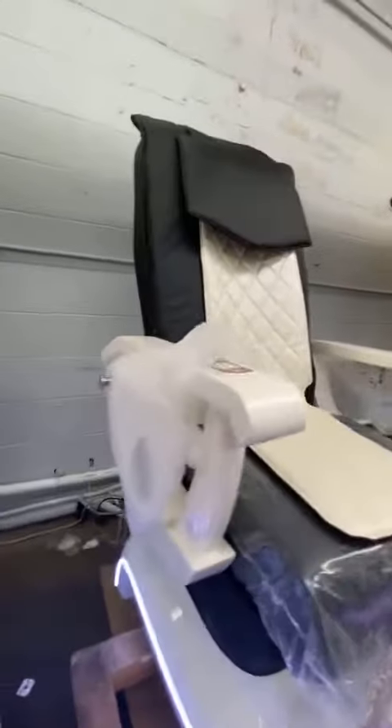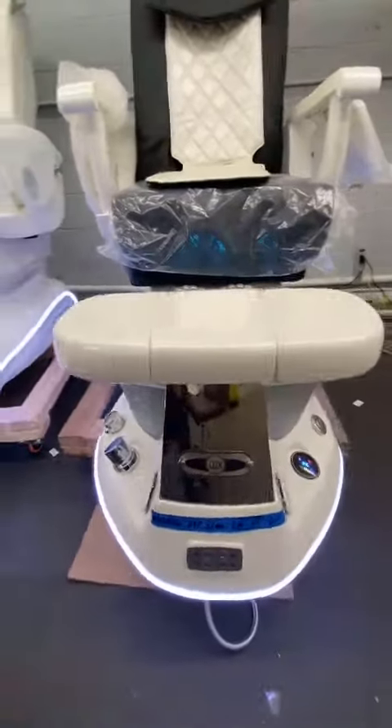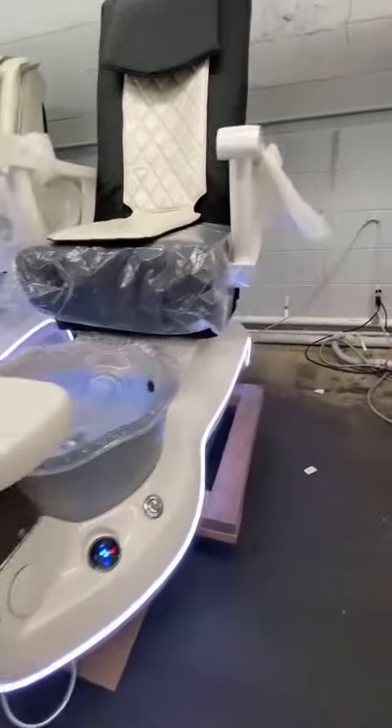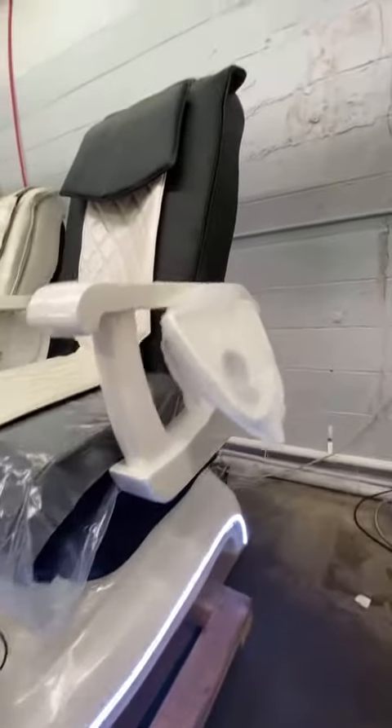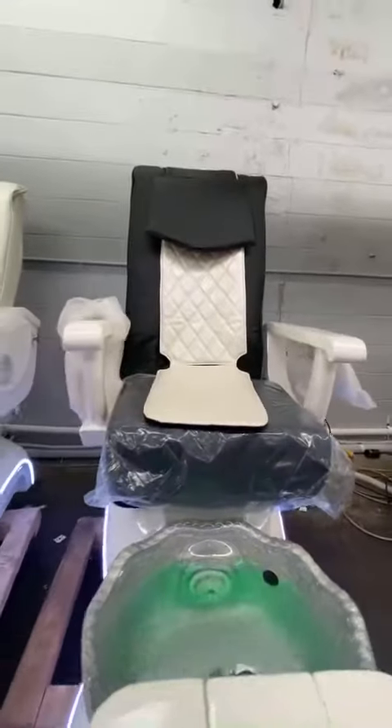For the base and the pedi chair, we checked and we will show everything — no scratches. Looks very nice.